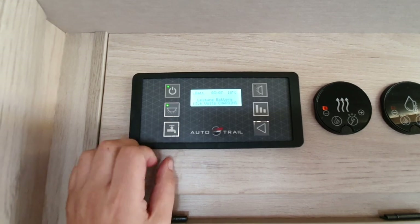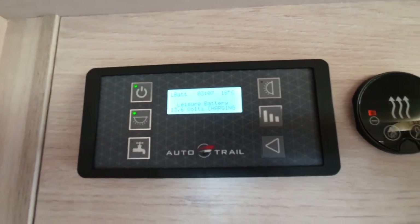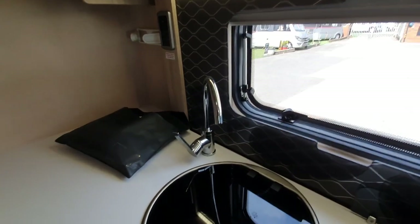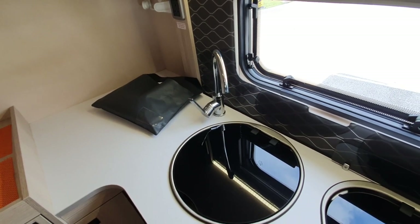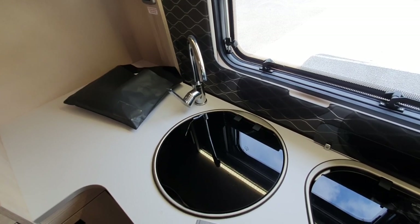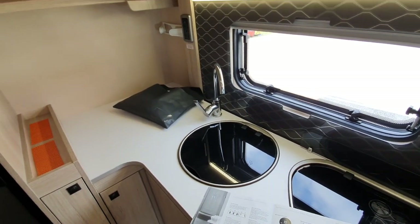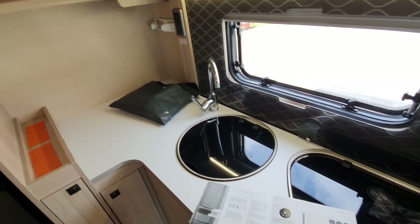This is your water pump — it pumps water from the tank I showed you outside. When you first fill with water, switch the pump on, go to your tap, switch it on to hot, and wait until you get a pure flow of water — that displaces all air out of the system. It takes a bit longer than a caravan because you're also filling the boiler. Switching to hot water primes the boiler so it's ready to use.